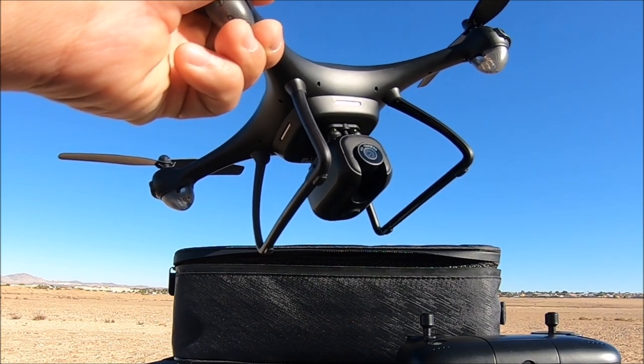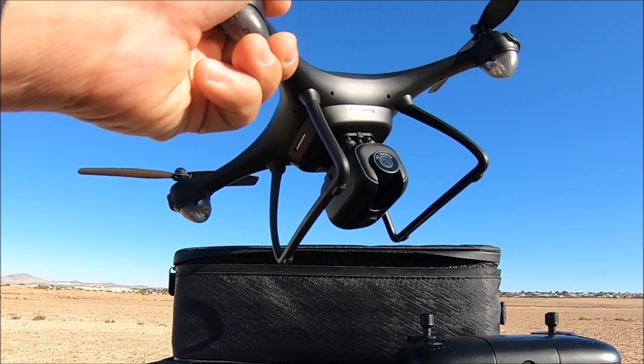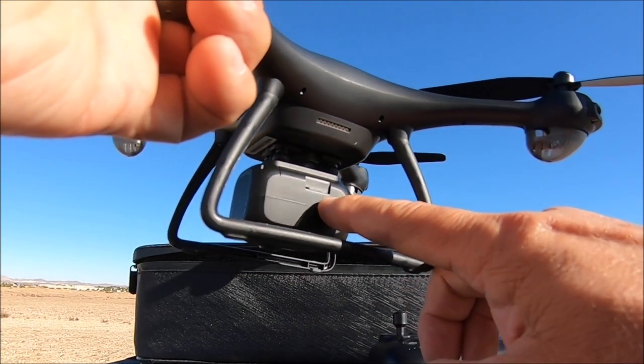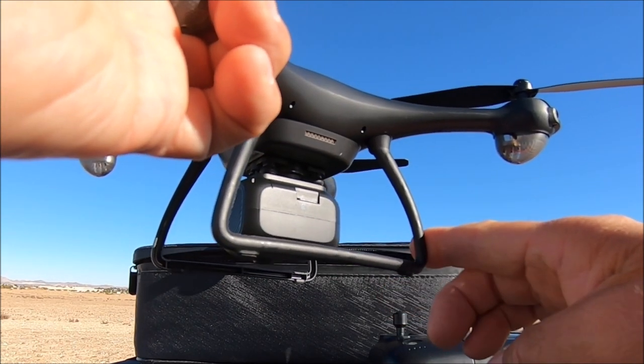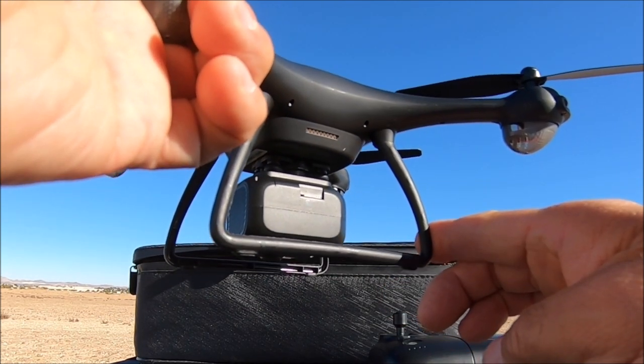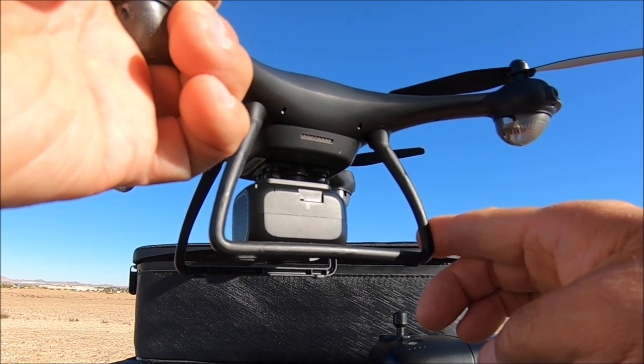The phone app is called the Potensic Fly app, a free downloadable app in the app store. Here is the micro SD card slot for the built-in DVR. Up to a 128 gigabyte micro SD card is supported; class 10 or higher is recommended.